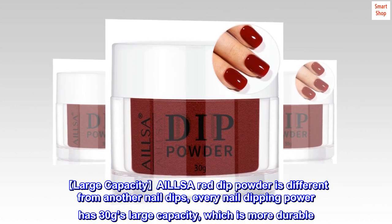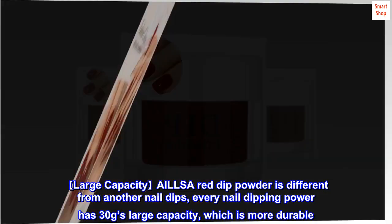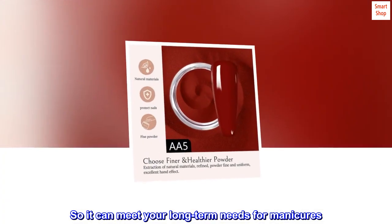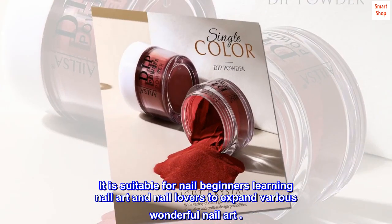Large capacity AILLSA red dip powder is different from other nail dips. Every nail dipping powder has 30g large capacity, which is more durable, so it can meet your long-term needs for manicures. It is suitable for nail beginners learning nail art and nail lovers to expand various wonderful nail art.